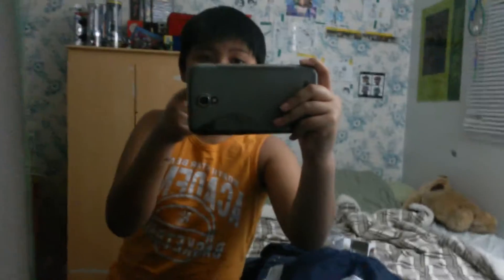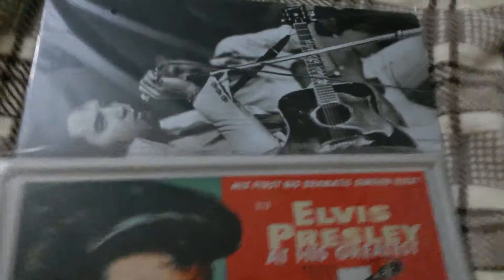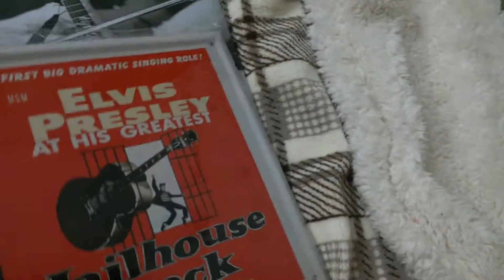One more thing — I wanted to review one more thing that I got from New Year's. So, these are just metal plates of Elvis Presley. I'm a really huge fan of old music. This is what my wall looks like, and I don't think I have enough room for these.